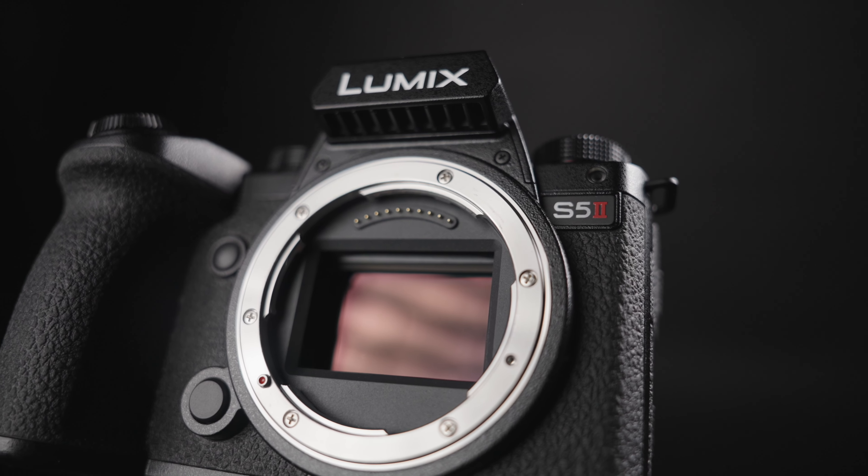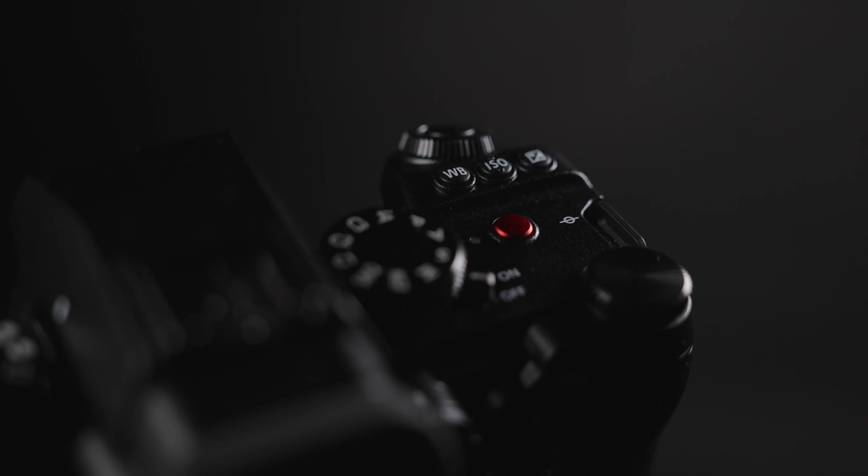The first thing that you really need to know about is the rolling shutter in this camera. It's not horrendous — it's actually better than the Sony a7 IV. And for the price, you can't actually get a camera with better rolling shutter. However, if you compare it to something like the Sony a7S III, the rolling shutter is a little bit worse. So if you do a lot of fast-paced action, you probably should wait for the next version of the S1H, which probably will have a faster read speed.